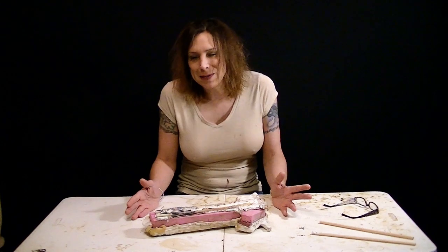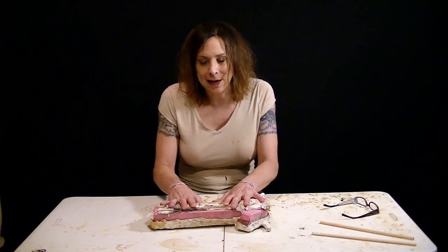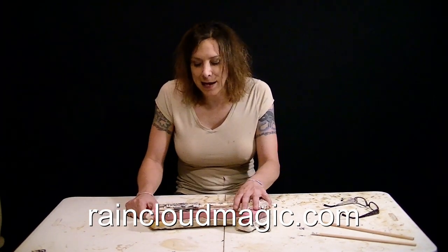This one's not going to be all that technical because I'm going to make some foam rubber hammers that I need. I make these to sell. You can go to raincloudmagic.com and buy them — that's magic tricks and foam props and all kinds of cool stuff. Go check that out.